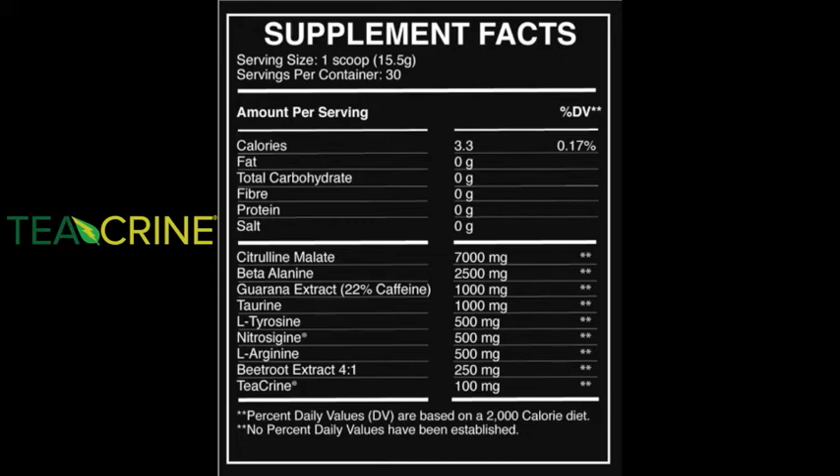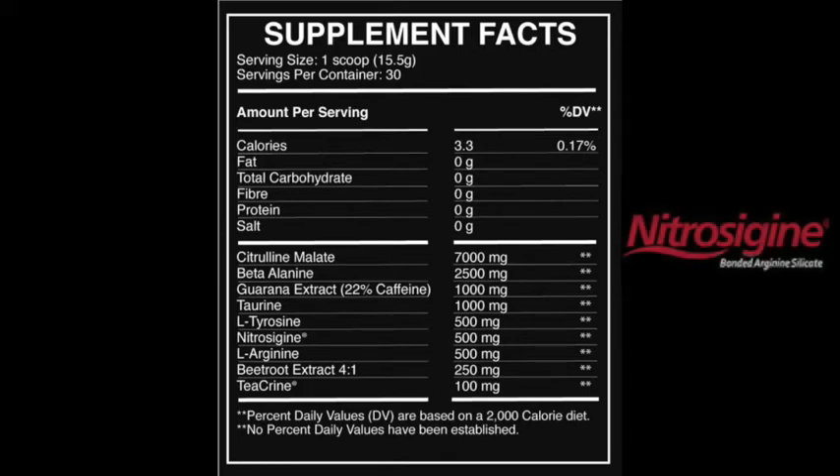If you're somebody who doesn't tolerate particularly high levels of caffeine, this may be an interesting option to try. The next ingredient is Nitrosigine — the patented version of bonded arginine silicate, which is a long-lasting nitric oxide booster. It should help with blood flow, which is generally regarded as good for pumps and performance. Whilst it's a good ingredient choice, the dosage at 500 milligrams is definitely on the low side — the literature recommends about 1.5 grams per day. So unless you're supplementing with Nitrosigine outside your pre-workout, it'll be a little lower than you'd want. A gram of taurine is a nice dose — as an osmolyte it will help with pumps, and combined with the Nitrosigine and citrulline malate it does give you a nice pump.